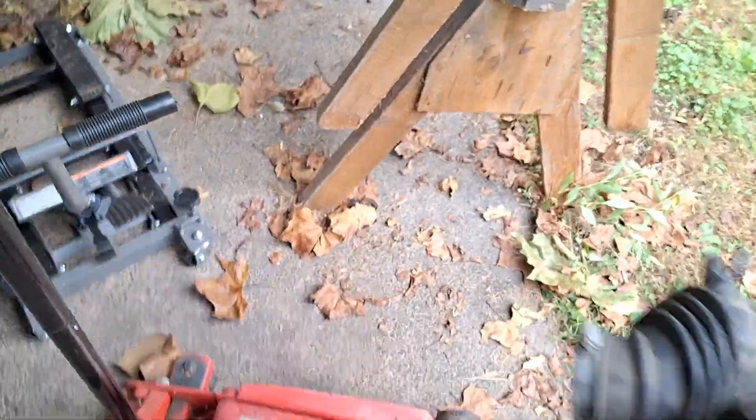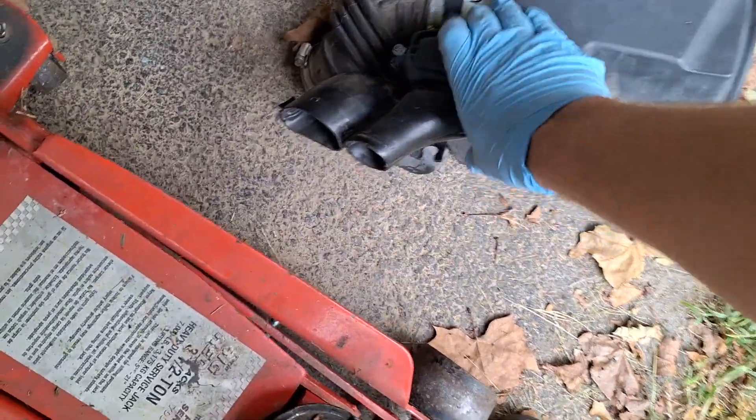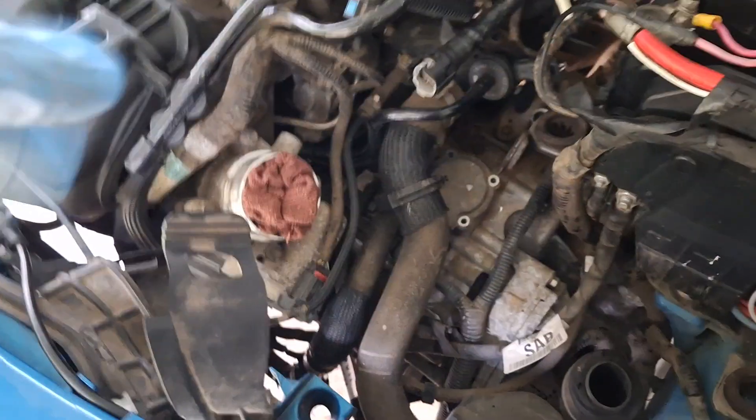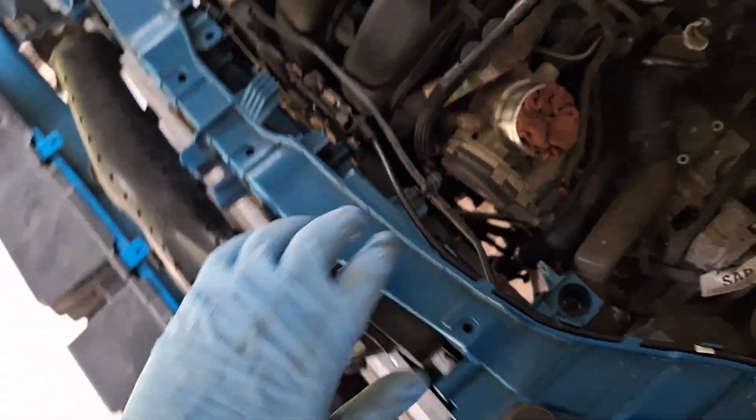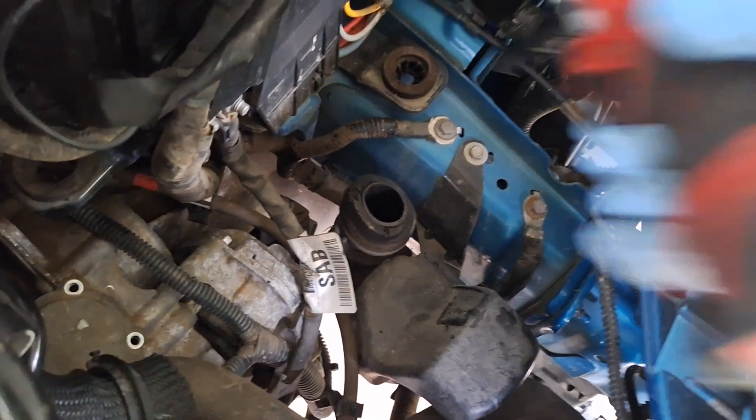If you don't know how to take an air box out, watch my other transmission video — that'll help you out. Got a rag in there so no debris crawls in. Get this air intake inlet piece out of the way.